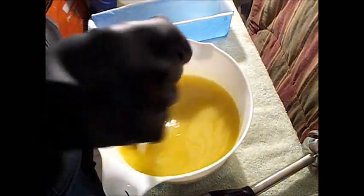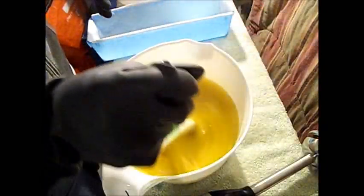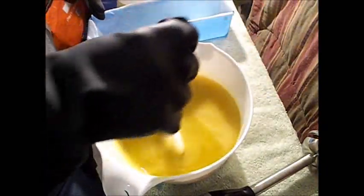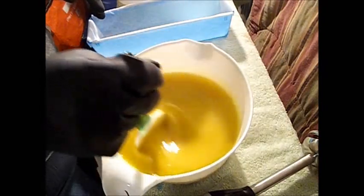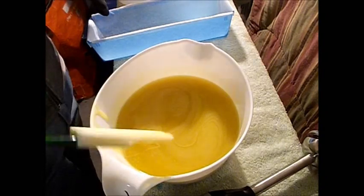Last time, my first attempt, all I used was olive oil and coconut oil, and somebody told me it needs to be a three-part oil. So this is four-part, and I think I got the recipe again from Nature's Garden.